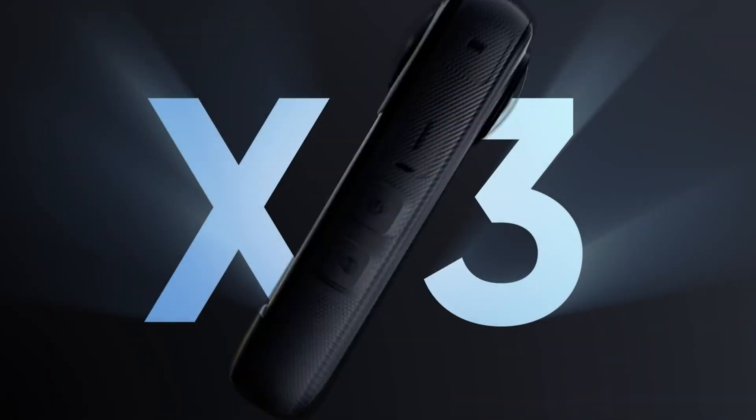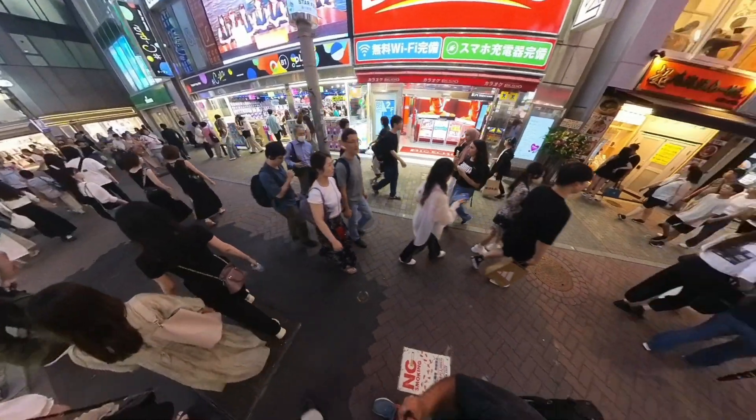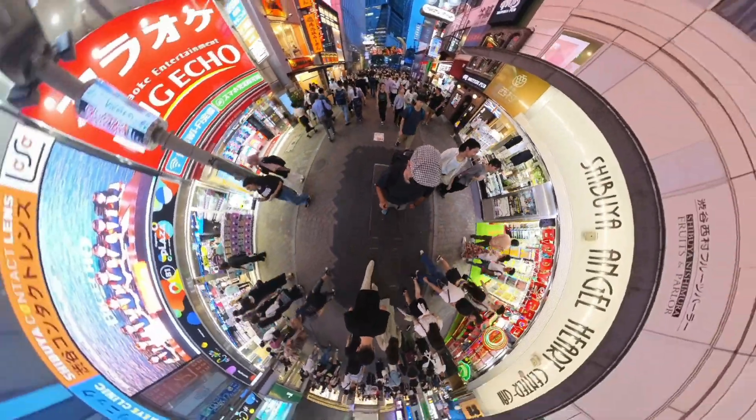By the end you'll totally get what a 360 camera is, how it works, and why you might want to use one. So what is a 360 camera? The short answer is this: a 360 camera shoots in all directions at once.